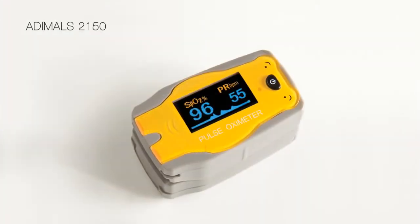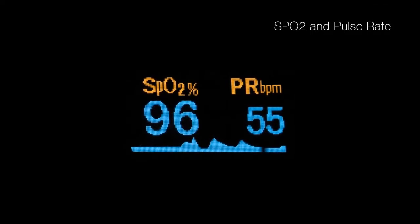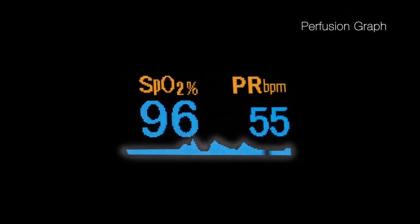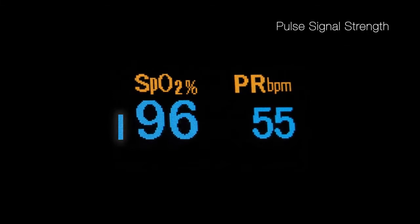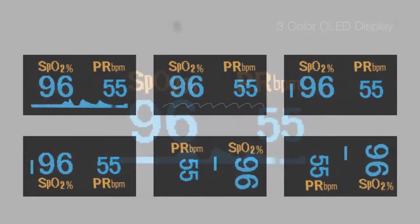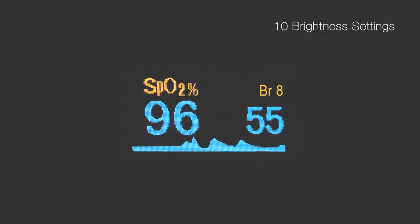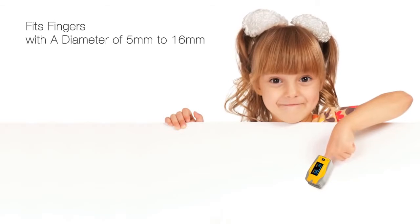The 2150, with its smaller sensor and child-friendly animal graphic, is designed for pediatric patients. Feature-rich, the 2150 provides multiple display orientations and brightness settings, and comes complete with a variety of convenient accessories.